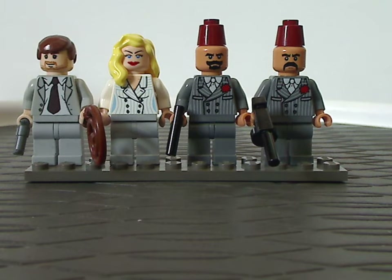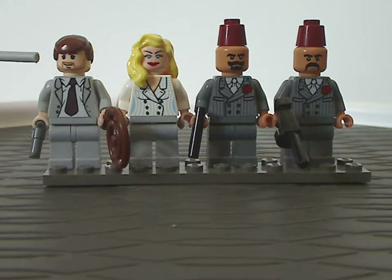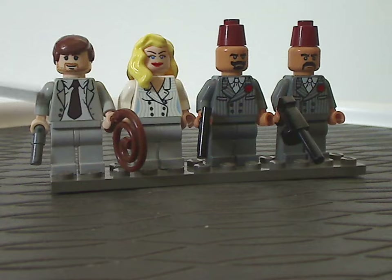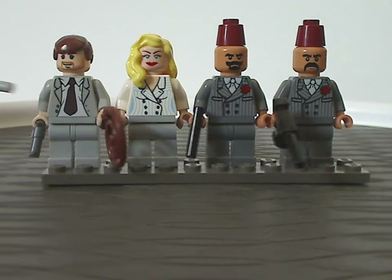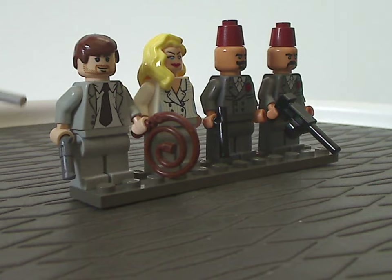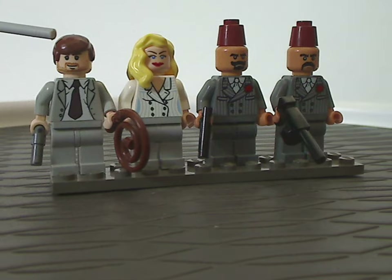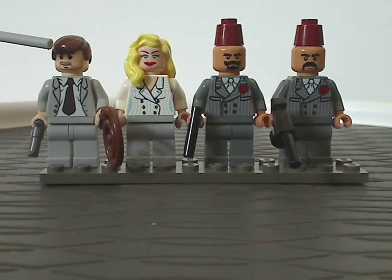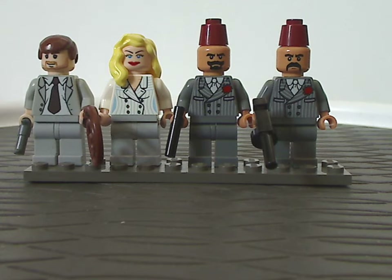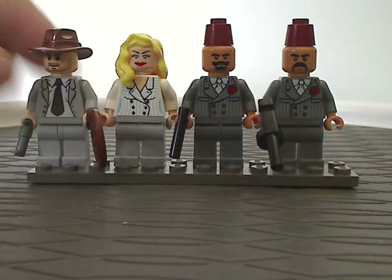First off, we have the minifigs. We have one exclusive variant of Indiana Jones himself, with face printing quite the same as in most of the other sets, and also the variation of the gray suit, holding a small pistol from the 90s western sets and the whip as always. With this we get the hair piece that we've seen on the classic Han Solo and Draco Malfoy and many others, but there's also the option where you can swap it around with the fedora.